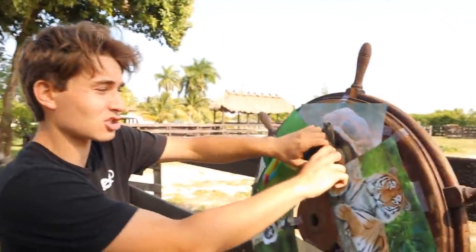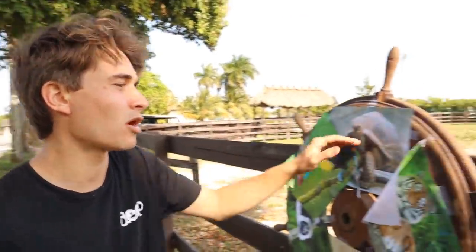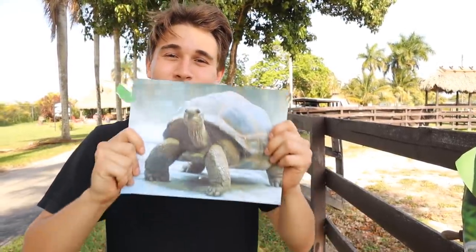These tortoises are pretty much the world's largest tortoises next to the Galapagos. The one shown here is probably 350 pounds — they start out tiny and one day can get up to 500 pounds. I'm not going to tell you what size we're getting though — it could be a hatchling or it could be up to 500 pounds, so let me know down below what size you think we're going to get. I'm going to need my truck to go get this tortoise, which might give you a hint. One hour later — we're here!